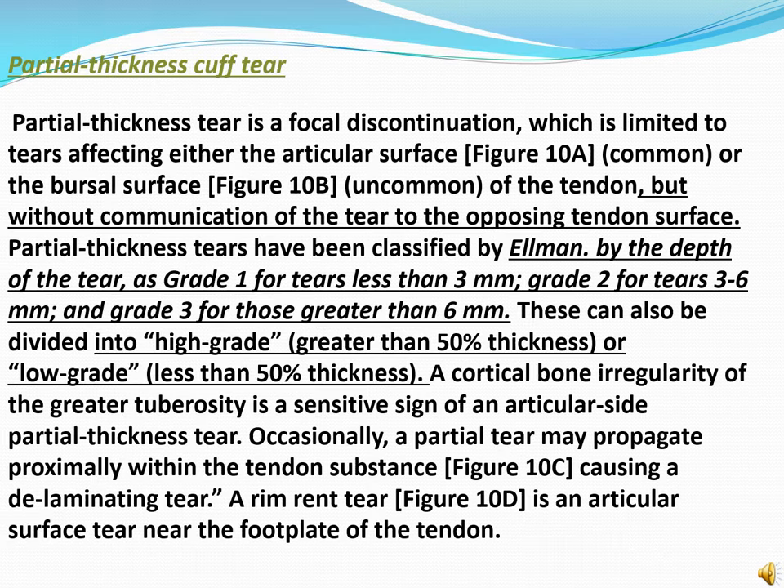A partial thickness tear is a focal discontinuity which is limited to tears affecting either the articular surface or the bursal surface of the tendon, but without communication of the tear to the opposing tendon surface. Partial thickness tears have been classified by depth of the tear as grade 1 for tears less than 3 mm, grade 2 for tears 3 to 6 mm, and grade 3 for tears greater than 6 mm. They can also be divided into high grade (greater than 50% thickness) or low grade (less than 50% thickness). A cortical bone irregularity of the greater tuberosity is a sensitive sign of articular side partial thickness tear. Occasionally a partial tear may propagate proximally within the tendon surface, causing a delaminating tear. A rim-rent tear is an articular surface tear near the footprint of the tendon.